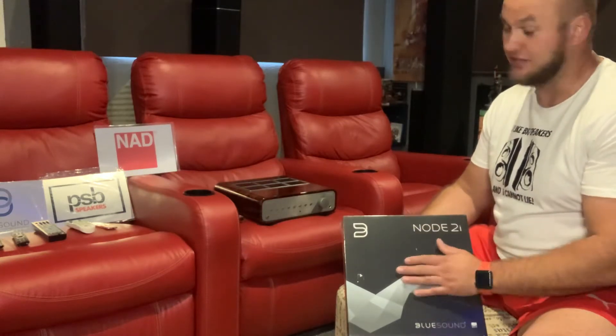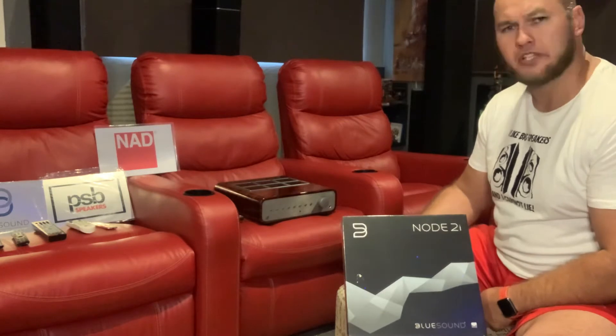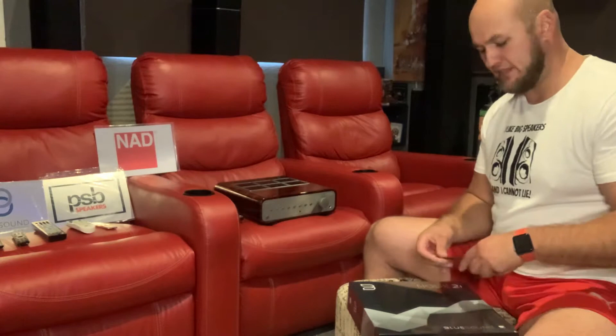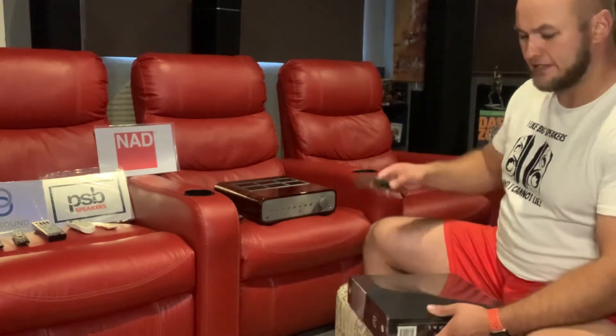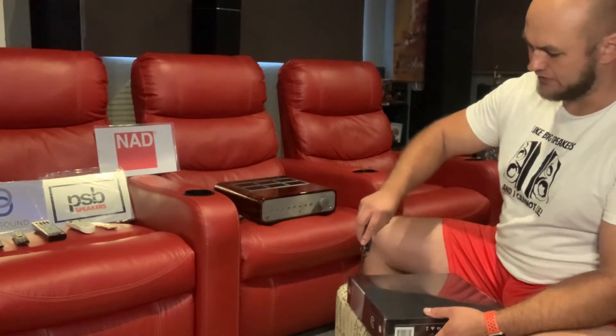Peach Tree, Bluesound, and NAD have built up a very good partnership, also with PSB speakers, doing some very nice things. Let's unbox this unit, and later on when I go through the review of the Peach Tree, I will also do a proper review again on this unit.